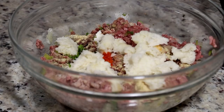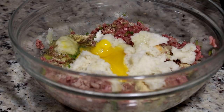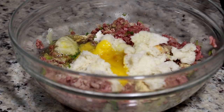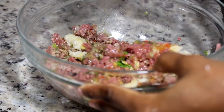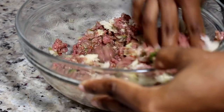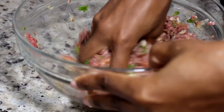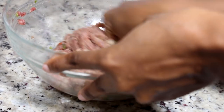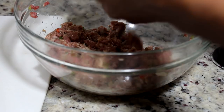The lime juice is also going to take out the kind of fishy smell from the meat. Now I am adding one egg in there. Next we're going to start mixing everything together — it's kind of gross but we're mixing everything. I also added a little tiny pinch of salt.